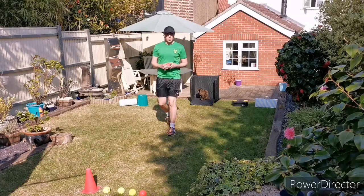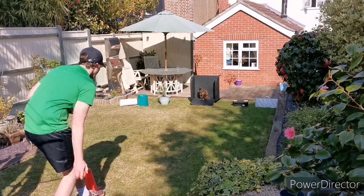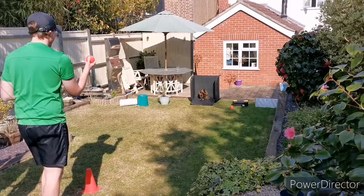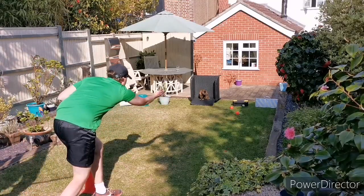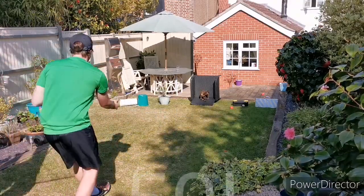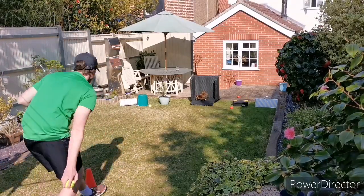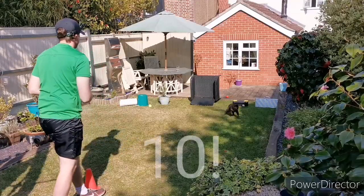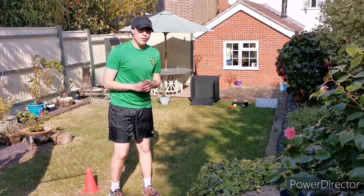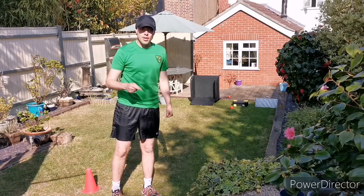I'll see how many points I can get through my five balls. So there's a total of one 50 point score and one 10 point score — 60 points. I'm going to have another go and see if I can beat that.